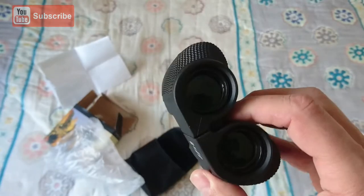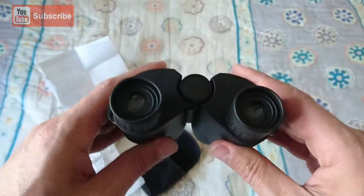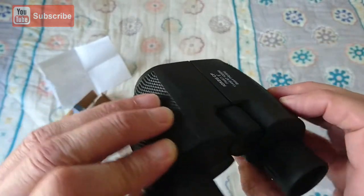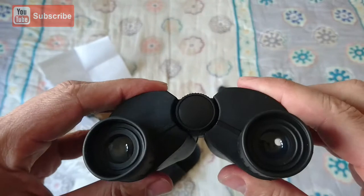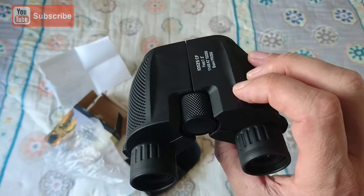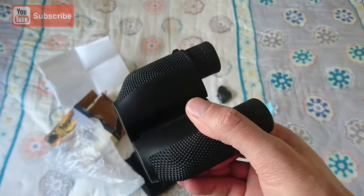I'll use these binoculars for a bit and then I'll come back with a more in-depth review. Feels nice and light but strong. I like the grip — it's handy to hold on. You can adjust for your eyes, so it's a very small, compact pair of binoculars.